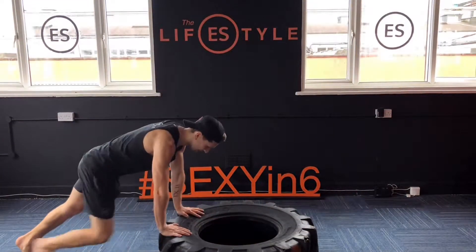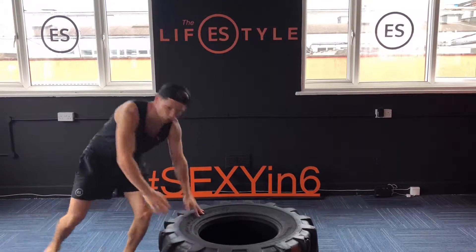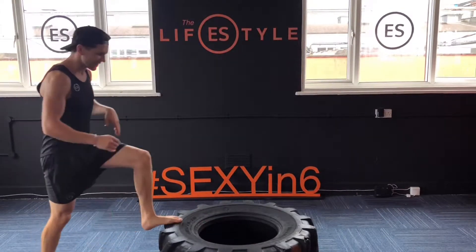Then from there, outside — hands on, chest to the tyre, pushing it up, stay in control, hopping it over and then back, over and back.